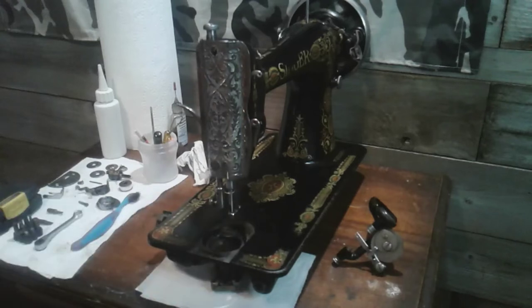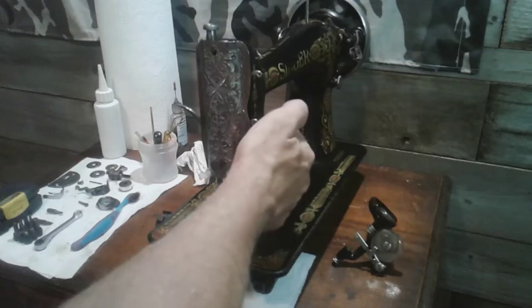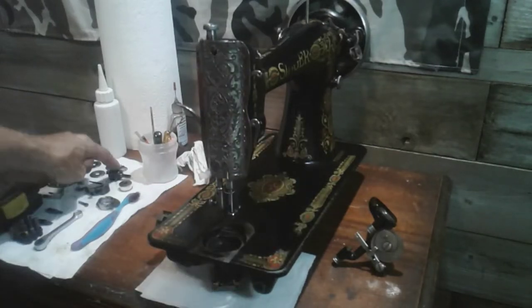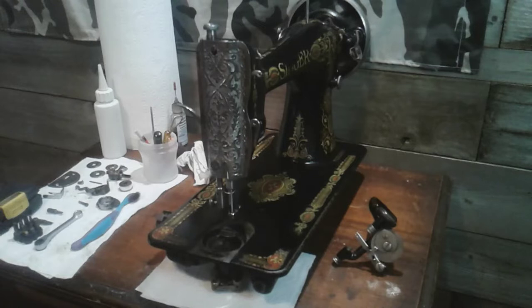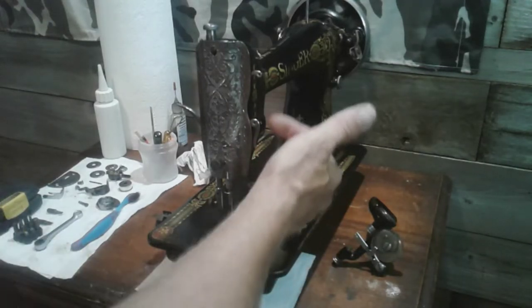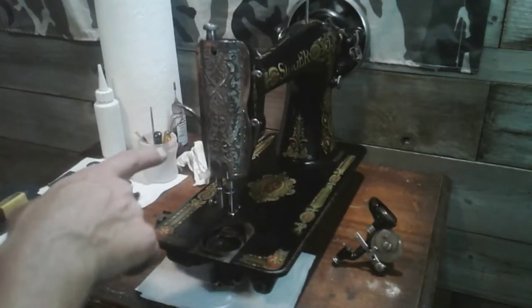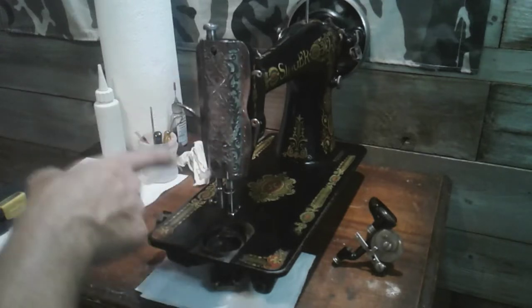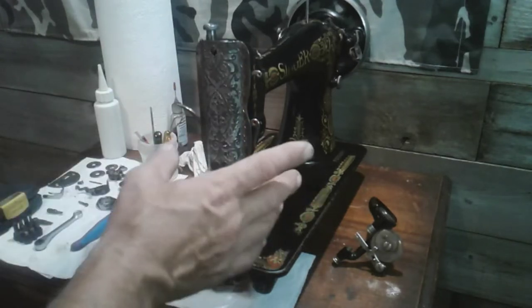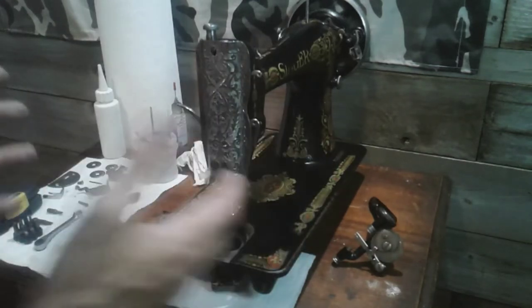I have the bobbin assembly out right now and the upper thread tensioner is out as well. I'm trying to find a spring in my parts from machines I've salvaged, but the spring on the 66 is wound in a different direction than most of my parts. The springs I have are from the class 15 and they're wound in the opposite direction, so keep that in mind if you're trying to use parts from other machines — they may not work.